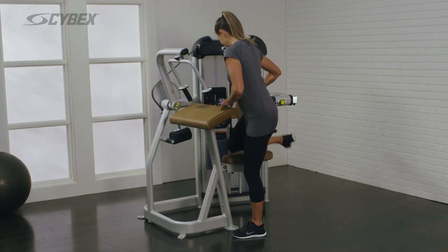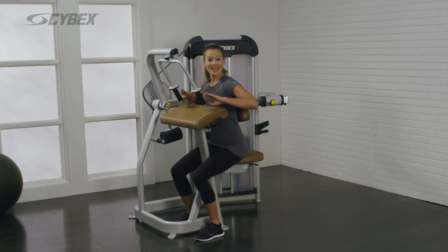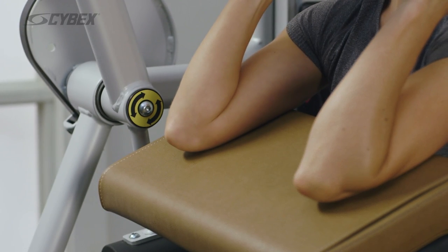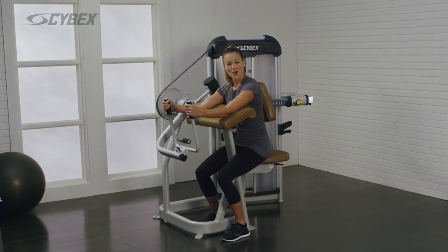Take a seat. Grasp the handles and align your elbows with the axis indicator. Push forward until your arms are straight.